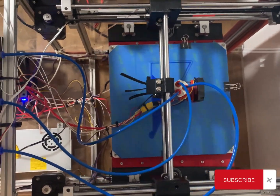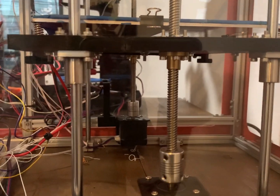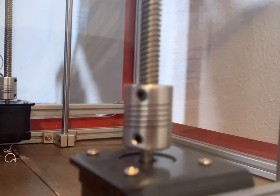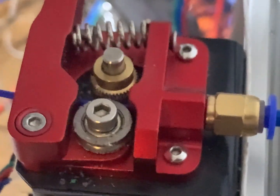Your stepper motor is essential to 3D printing — it controls your lead screws, the belts and pulleys, and how much material gets extruded through your hot end. If the motherboard is the brain of your 3D printer, then these motors are the muscle.